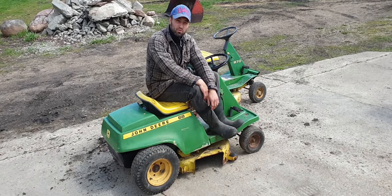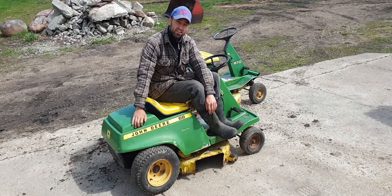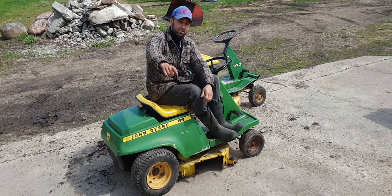What's up everyone, welcome to Workshop Rebuild. Today we'll be fixing this John Deere 68 and the R70 over here, so stay tuned.